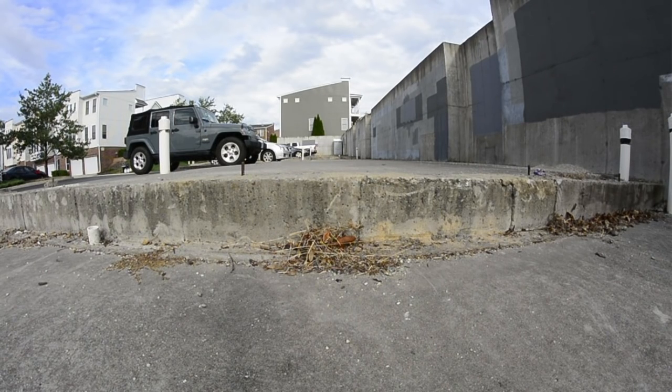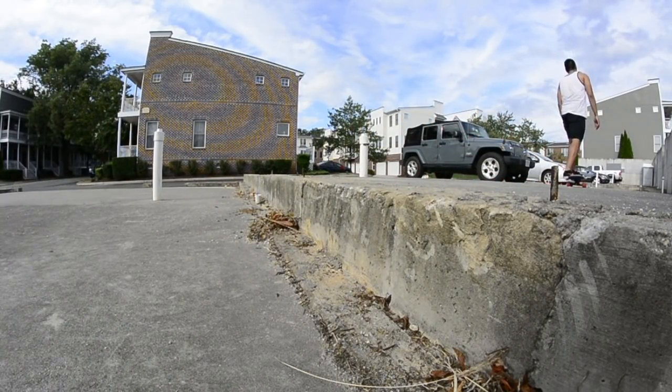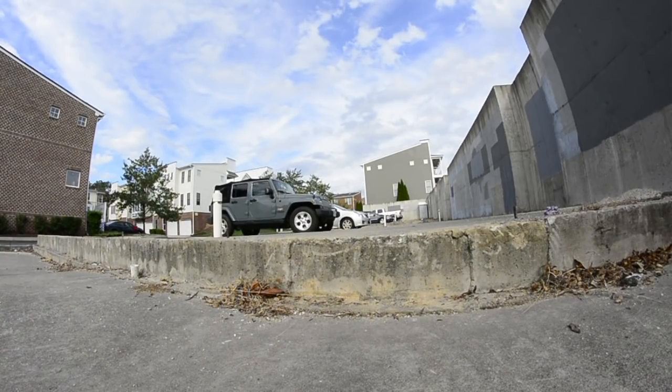There are a few different ways of getting over a curb on a skateboard. There's always the good old fashioned ollie. But ollies aren't possible on all boards. You could also do a boneless.